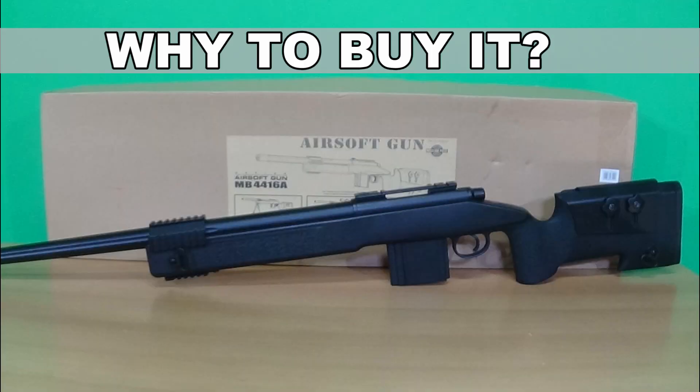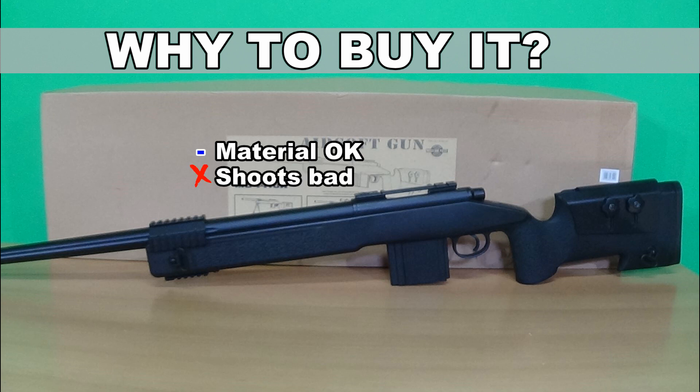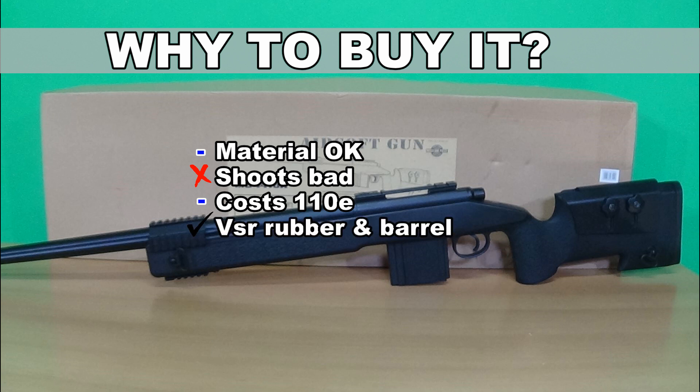Why buy it? The material of the rifle is ok, but it doesn't shoot well out of the box, it has nothing special, and it costs around 110 euros. The only good thing is that it takes VSR inner barrel and rubber, but it is really hard to find all the other upgrade parts.